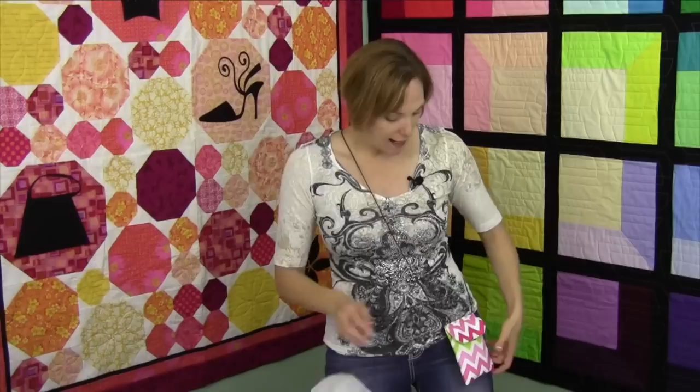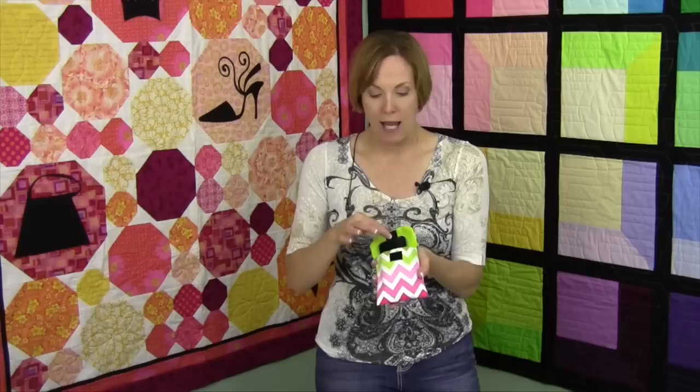All the directions are on the interfacing. If you can sew one seam, this bag is for you. When you open this up, it actually has two pockets — one in the front and one in the back. I've got my cell phone in the back pocket and then ID and credit card in the front pocket.